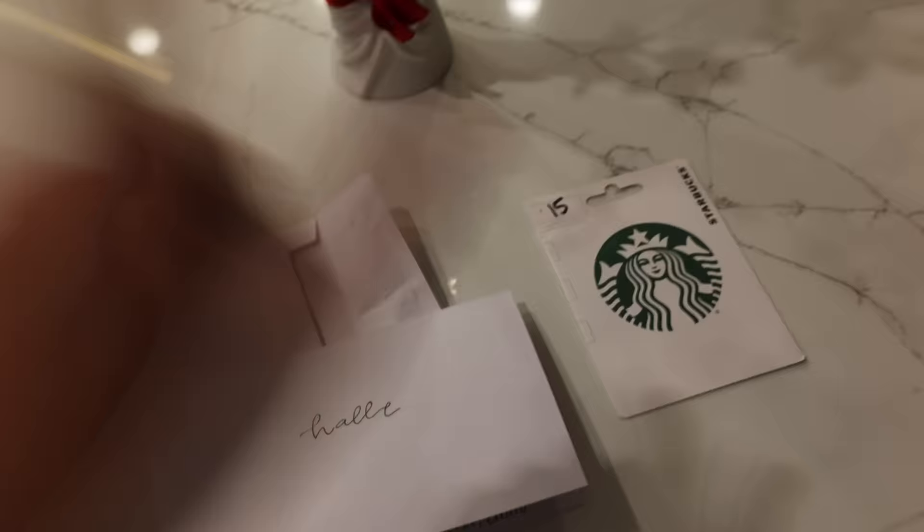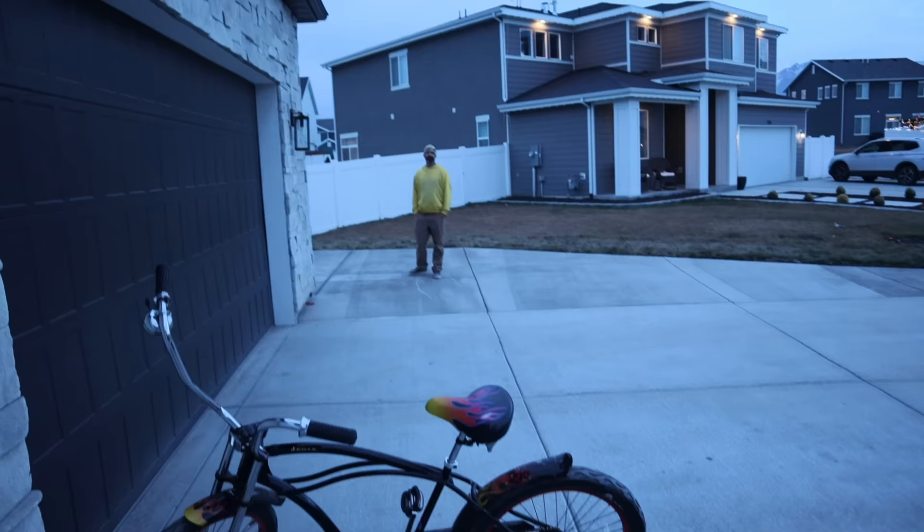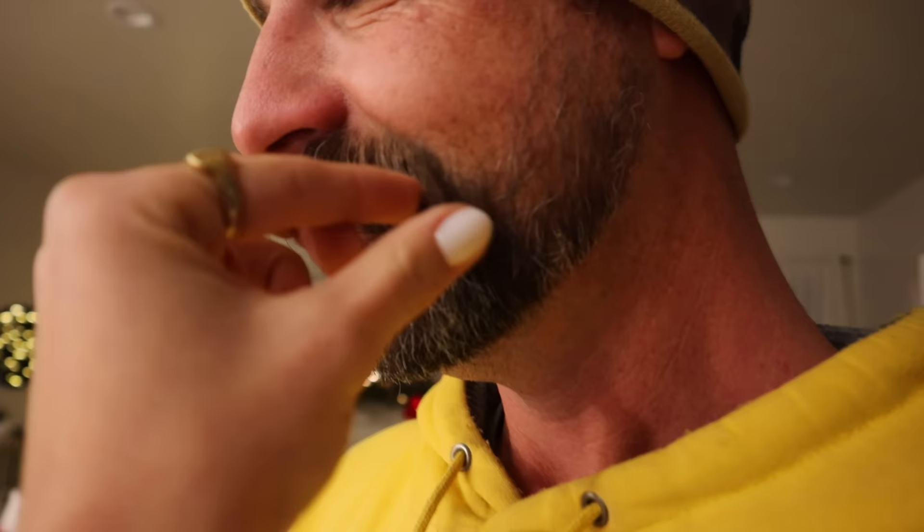I came home to the sweetest present from my roommate - she's going out of town and going to be in Hawaii during Christmas so she gave me my present now. Look how freaking cute this is - a little flower vase, a gift card, and a handwritten card. She's literally the best. My dad is coming over right now to see the new concrete that got poured - he's also bringing his dog so Otis is getting a lot of exercise today.